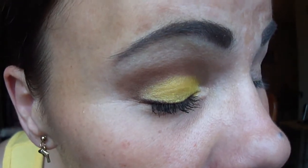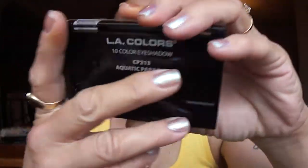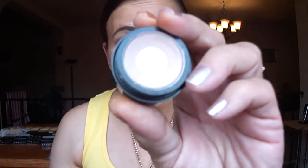Hello ladies, today I have a look using the LA Colors palette — Aquatic Paradise. On my lid is that bright yellow shade right there. For the outer V I used this elf in coffee bean, one of the studio singles. It looks like this. I already primed my eyes with the Jordana eyelid primer.